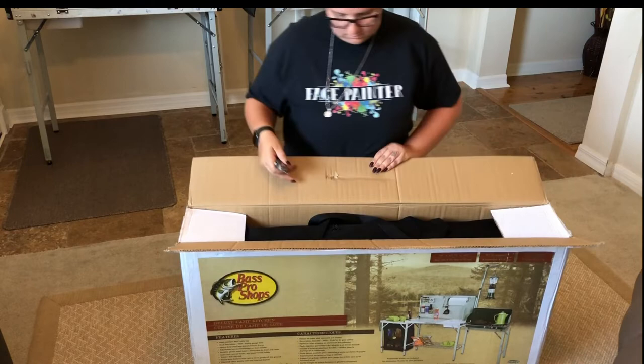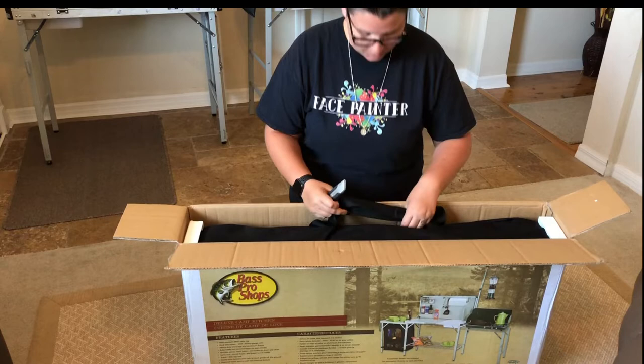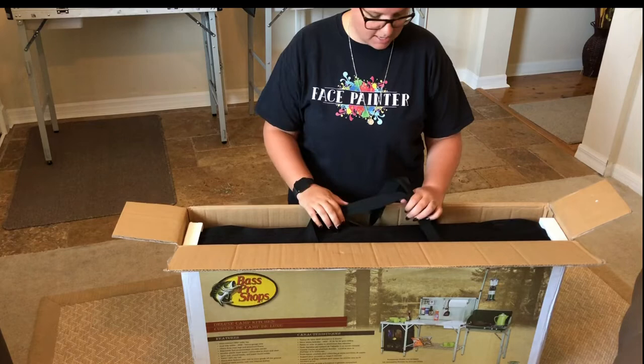I've opened it up in the perfect position. The nice thing about the Bass Pro Shop version is it comes in a carry bag — all your stuff comes inside this bag and they've packed the bag neatly into the box. For camping purposes I imagine this is great because you've got everything all together. The material is good; I still have the original bag from my first camp kitchen table.